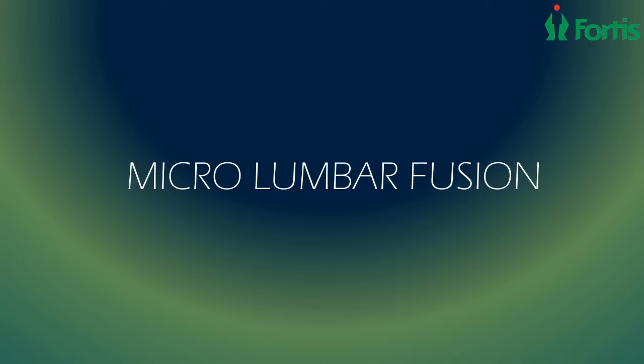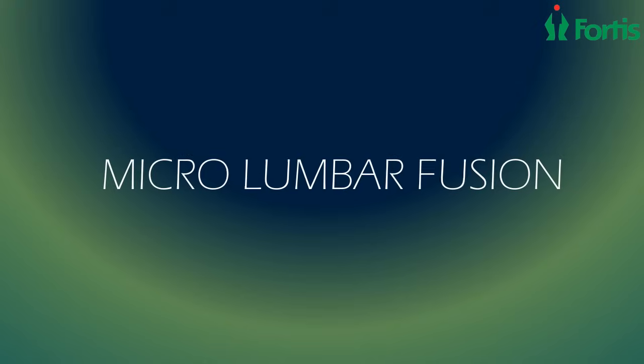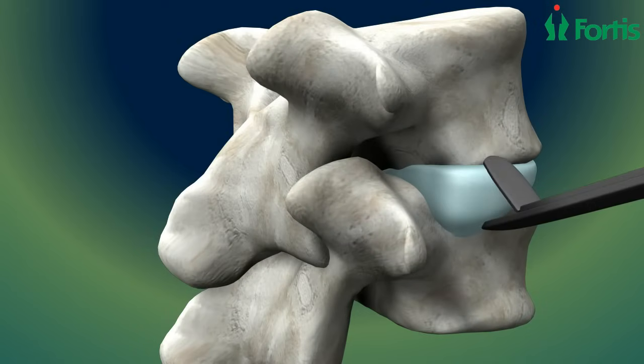Spinal fusion is a surgical technique in which one or more vertebrae of the spine are united or fused together so that motion no longer occurs between them. This procedure involves removal of the damaged disc.